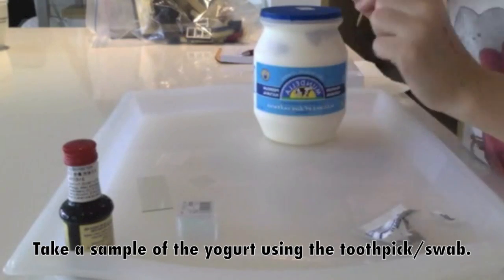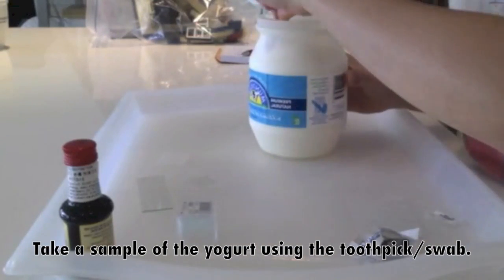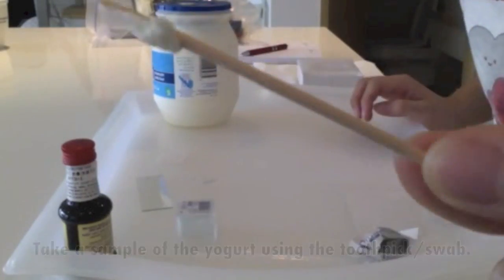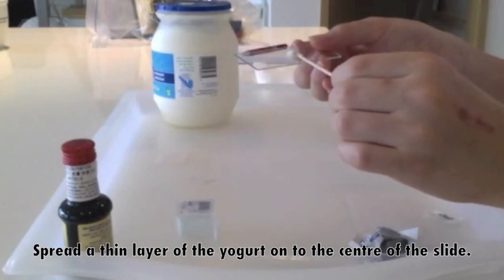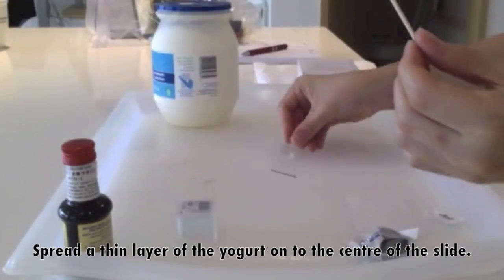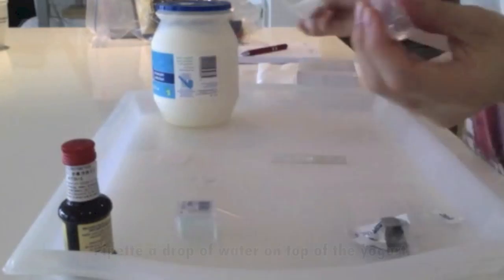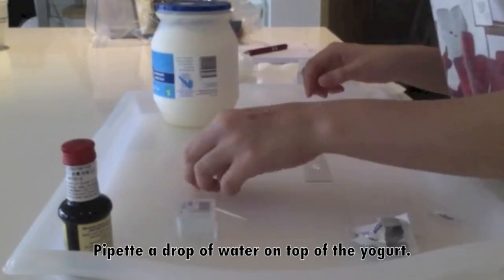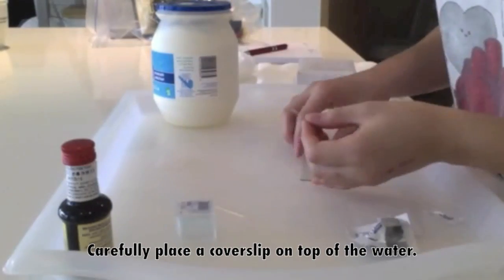Here is the procedure on how to prepare the slides. First, use your toothpick or other swab to take a sample of the yogurt. Then, spread a thin layer of the yogurt onto the center of the slide. Then, pipette a drop of water onto the top of the yogurt. Finally, place a cover slip on top of the water.